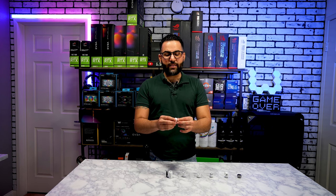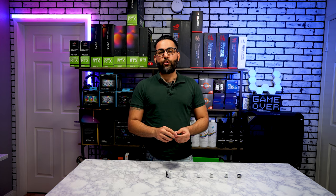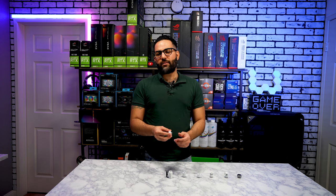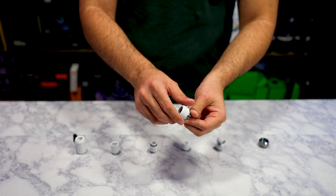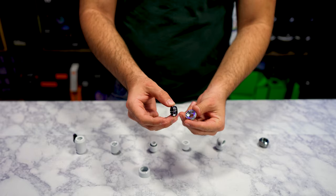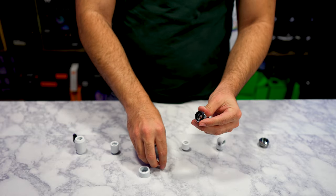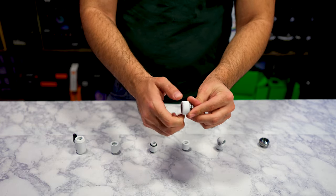First off, we've got a compression fitting. There are three different types of compression fittings for hard tubing with Bits Power: the AML series, the EML series, and the regular ML series. These are the AML series — AML stands for Advanced Multi-Link. The difference is you get a bigger collar, a metal O-ring that sits on top of a rubber O-ring, and then the base. You tighten the base up to a radiator, CPU block, or pump, slide in the rubber O-ring, pop in the metal O-ring, and seal the collar down.